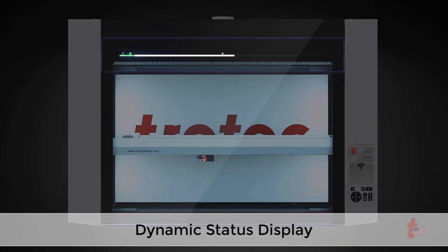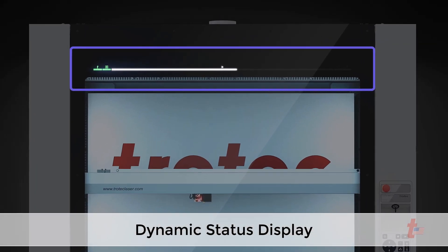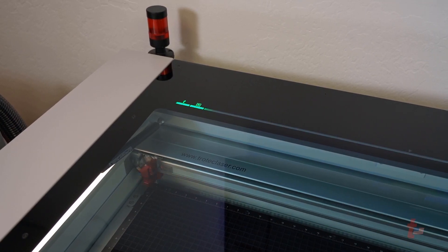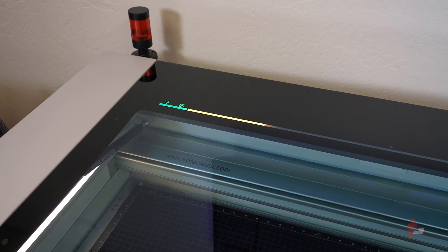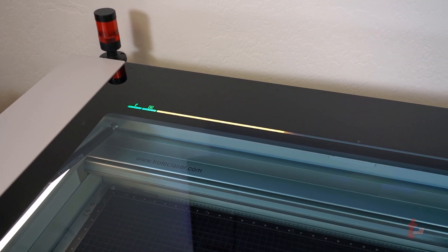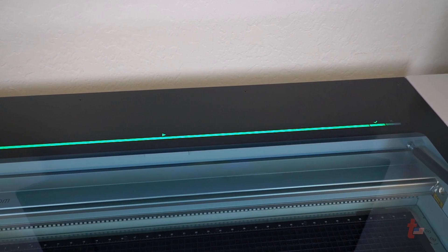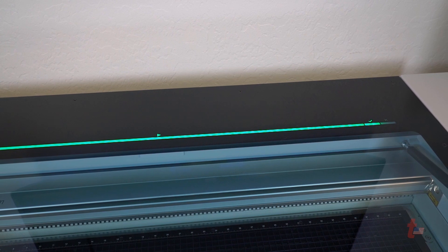Another great feature on the Speedy 400 is the dynamic status display. This acts as a visual aid to see the progress of an application, showing the progress of the laser job at a glance. It is also a good indicator to see at a glance if the laser system is on or if the job has been finished. This feature can improve productivity by always knowing the status of a job, so you're ready to reload the laser with more materials as quickly as possible.